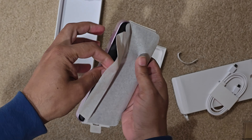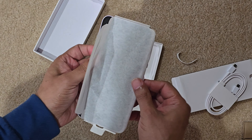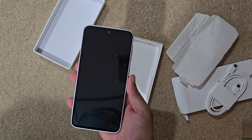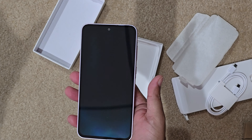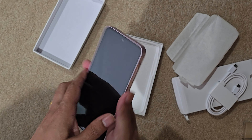There you go. This is kind of sticky. Wow — well, it doesn't feel very heavy in my hand. I'm used to the S24 Ultra, which is a really, really heavy phone, so this doesn't feel very heavy.